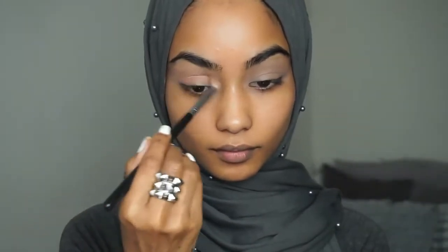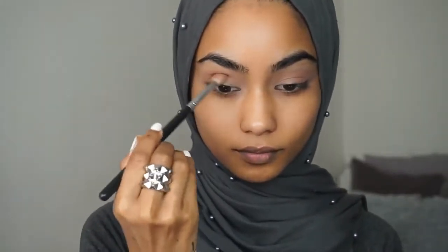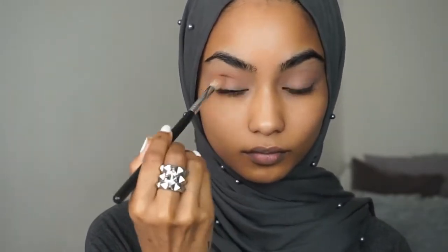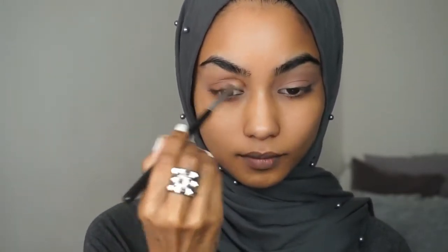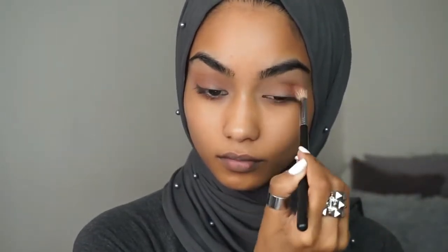I'm taking Matte Lopez and using that as a transition colour. From the Morphe 35M palette I'm taking this brown colour and just going to deepen my crease up slightly, making sure I use circular motions so everything is blended out properly.